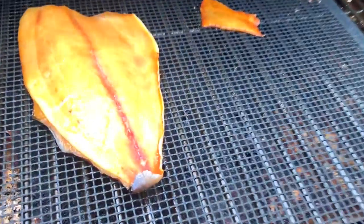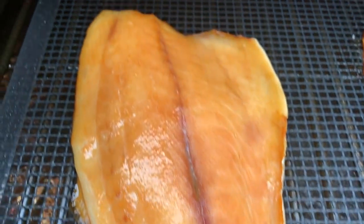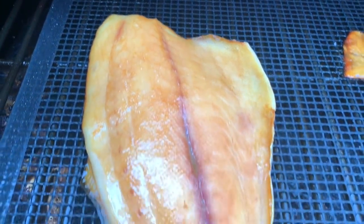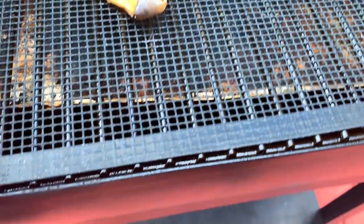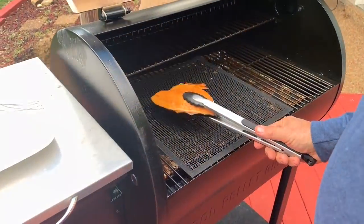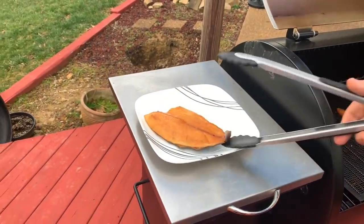It's been two hours — let's open that grill. There it is. You can see the colors have changed and everything. This mesh mat works great; the fish held together perfectly.